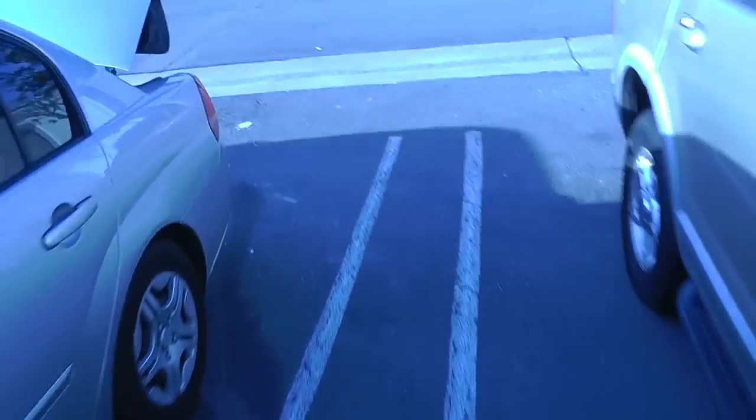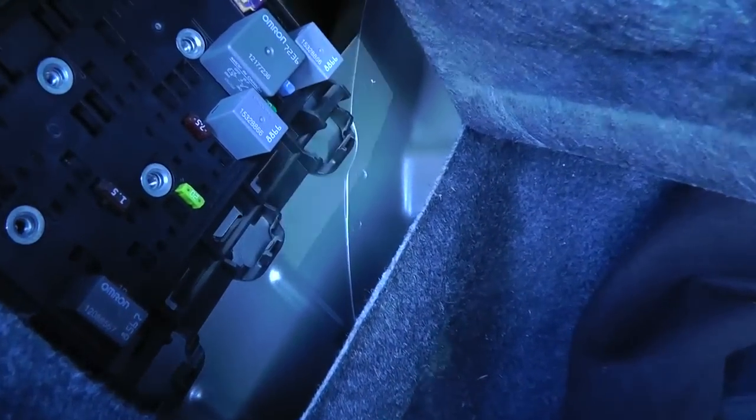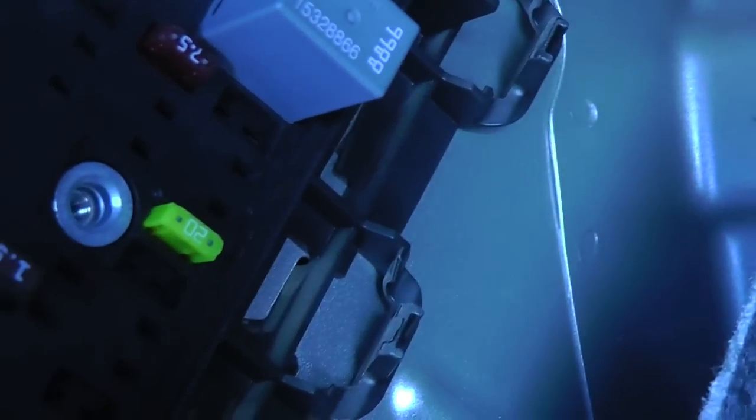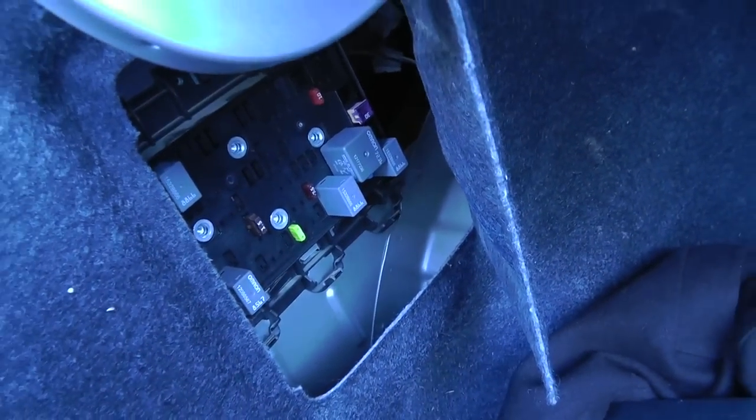You've also got fuses in the back area in the trunk. Right back here, it's covered up — had a little box on it. Pull the box off and there are your fuses right there. That little 20 fuse — it says 20 on it, it might be yellow — that's the fuse you're going to be using.